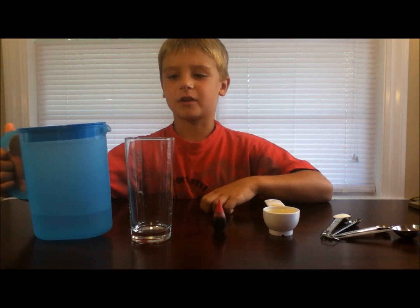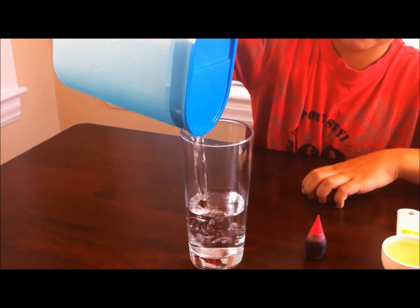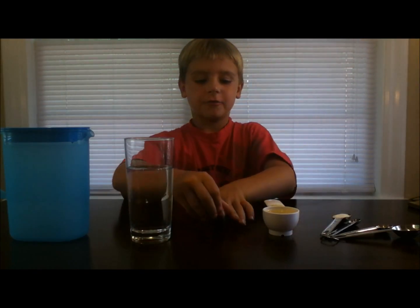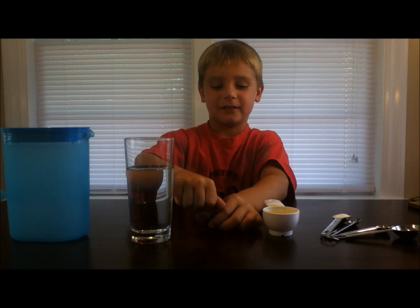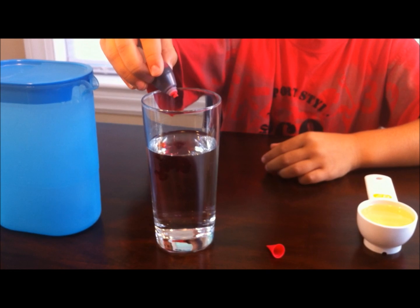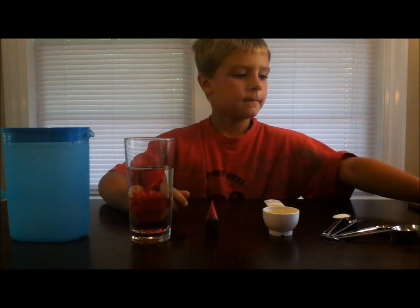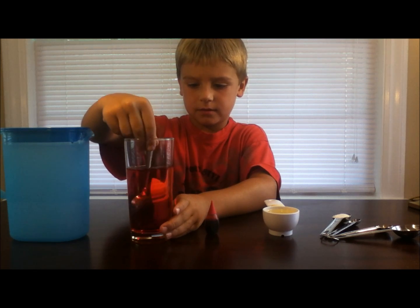So what you'll do first is fill the glass three quarters full of water. Next you'll add some food coloring to your water. I'm using red to make it look like lava. Then I'll take a spoon and stir around the food coloring so it makes the water red.